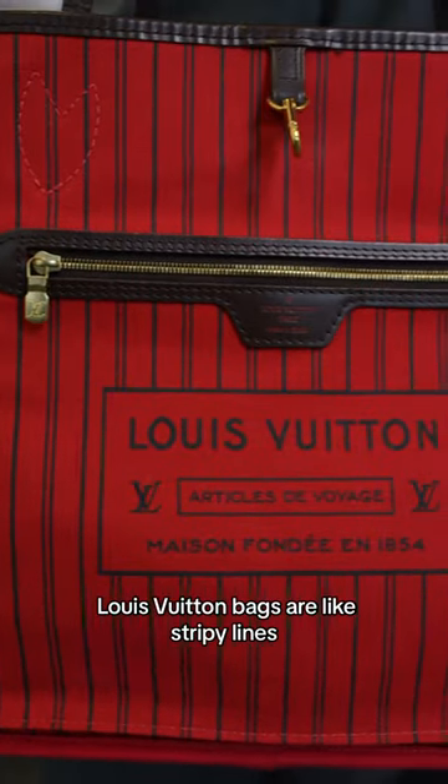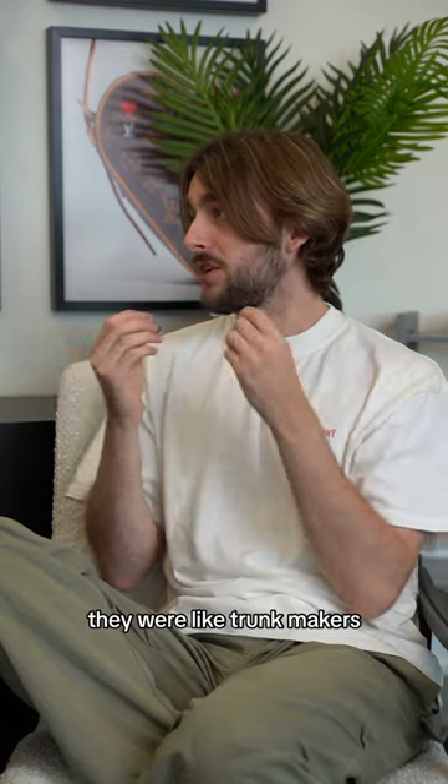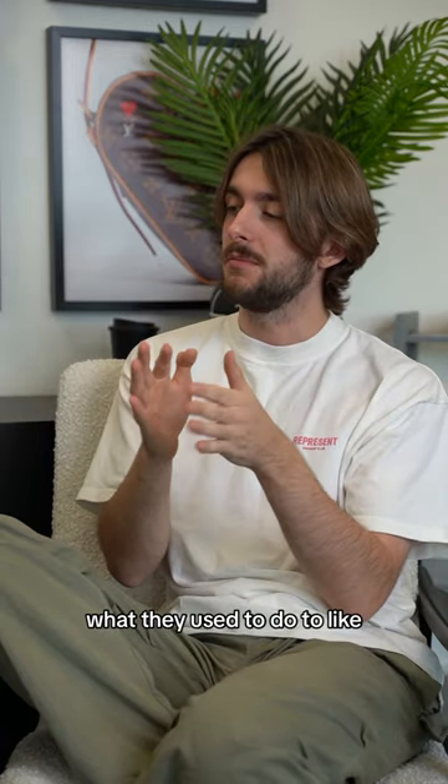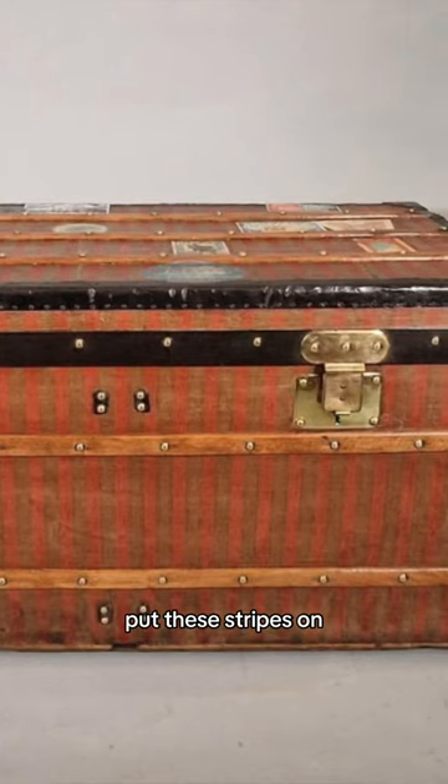Do you know why the insides of these Louis Vuitton bags have stripey lines? No. So, when Louis Vuitton first started, they were trunk makers. What they used to do to make sure their trunks were separate from everyone else's is put these stripes on.